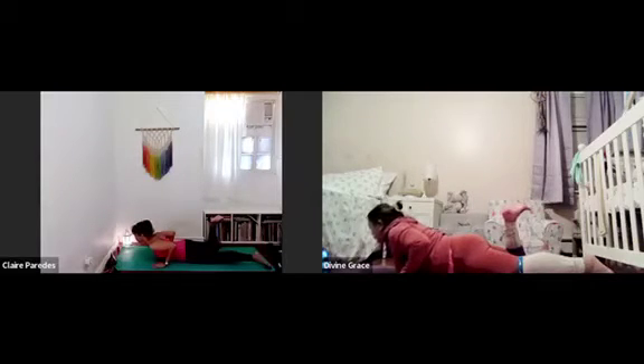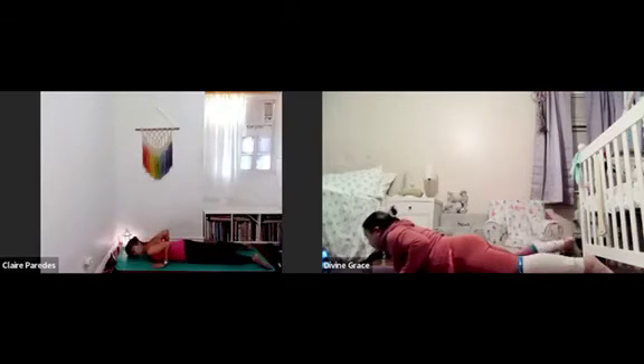As you inhale, you lift your heart and bend your right leg. Push the floor with your hands, but keep your lower ribs on your mat. And then as you exhale, lower your right leg and lower your right ear to the floor.